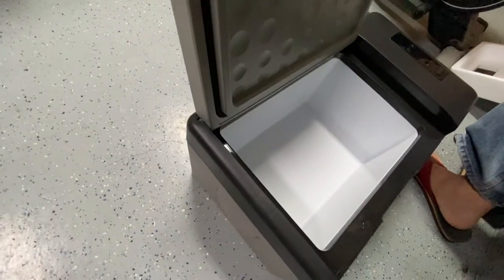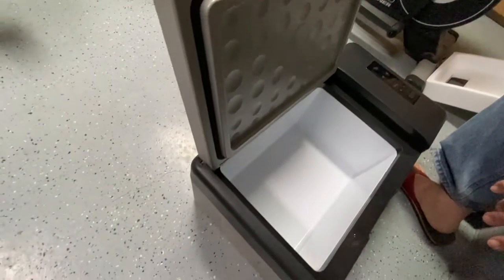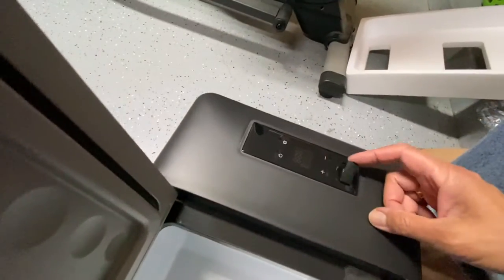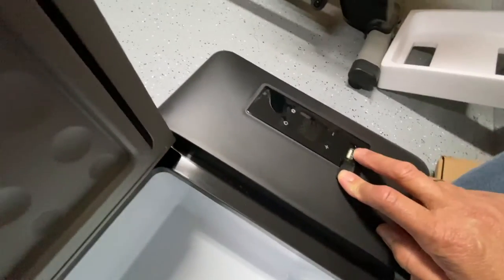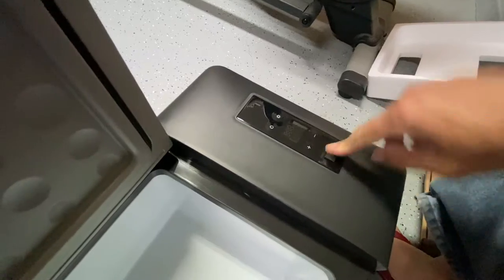Yesterday, for meat. Only smaller. And there's the USB socket. You can charge the phone too.